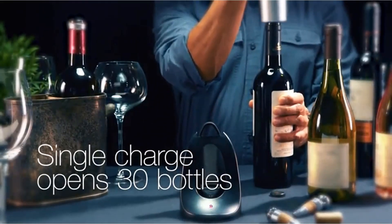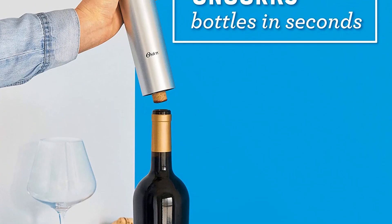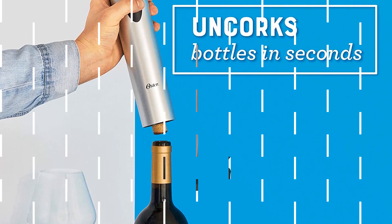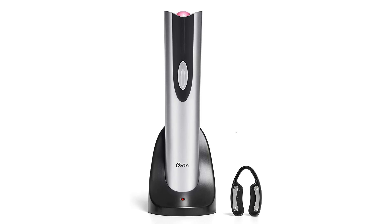The unit recharges in 6 to 8 hours and can open about 30 bottles of wine on a full charge. What we like: sleek design, one-touch functionality, includes foil cutter. What we don't like: some users report breakage over time, and the red light is harsh.